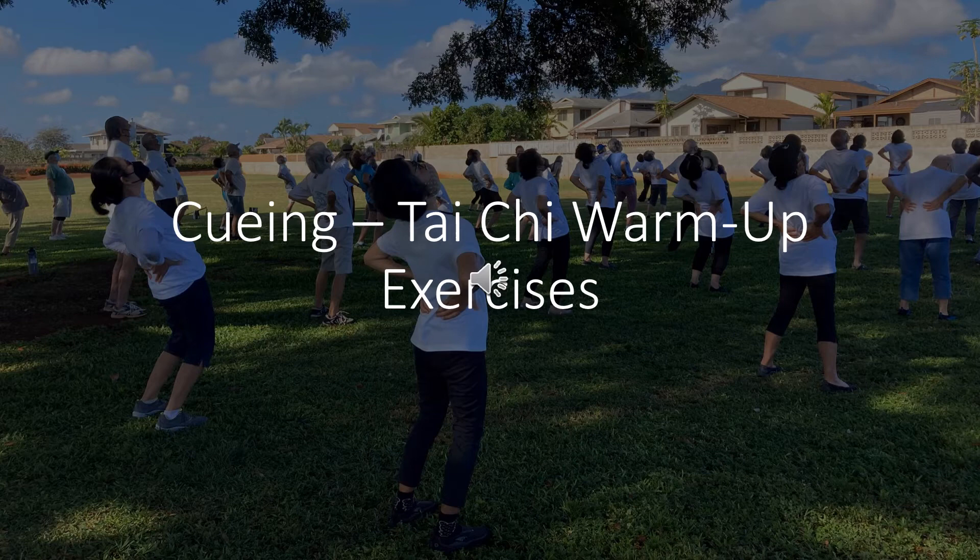Shift weight to right foot: inhale, exhale. Shift weight to left foot: inhale, exhale, exhale. Shift weight to right foot: inhale, exhale. Shift weight to left foot: inhale, exhale, exhale. Shift weight to right foot: inhale, exhale. Number six: shift weight to left foot, inhale, exhale.